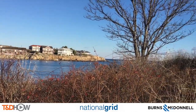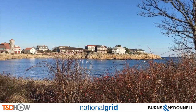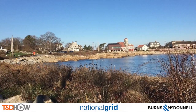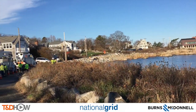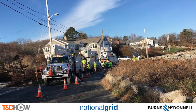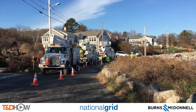Hello once again, I am Jim Ducart with TND How Videos. Today we are in Rockport, Massachusetts, about an hour northeast of Boston on the Atlantic Ocean. We will be watching a primary conductor removal by our participating utility National Grid, and this video is sponsored by Burns and McDonnell.